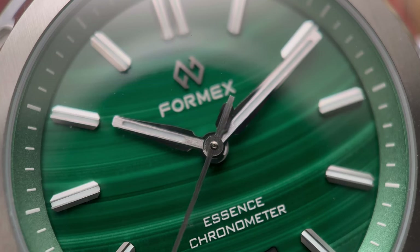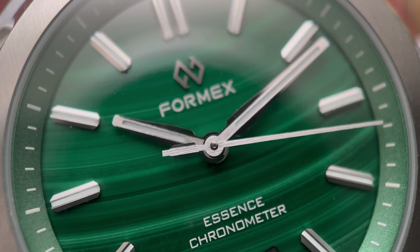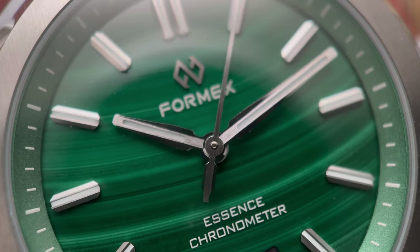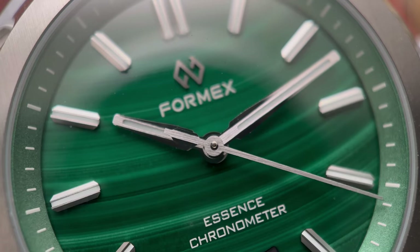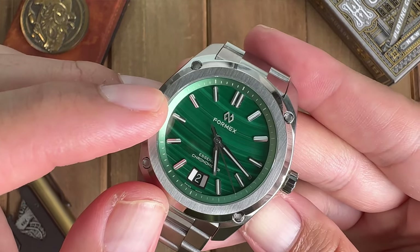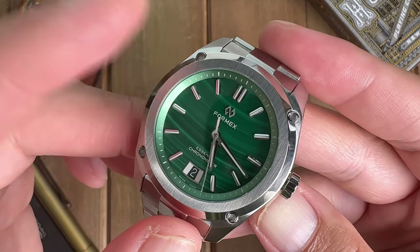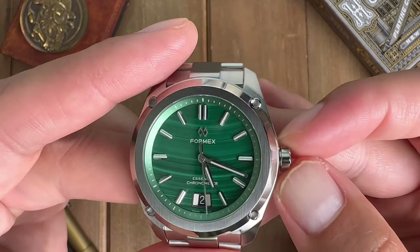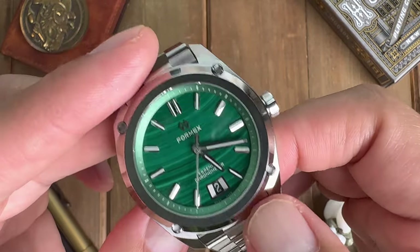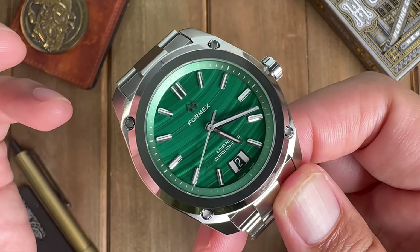The most impressive part of this watch is definitely the dial — it is cut from stone. It's a malachite dial with very interesting lines. I believe every dial should be unique. When I first got this out of the box I was just like wow, this is a very beautiful dial — one that belongs on some upper echelon brands. Rolex has a few off-catalog malachite dials, and Omega has a gold version of their Seamaster 300 with a malachite dial.